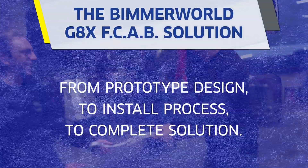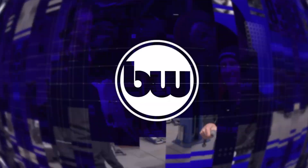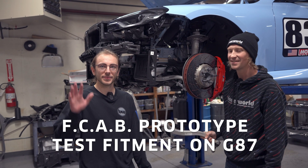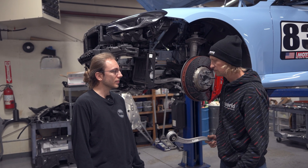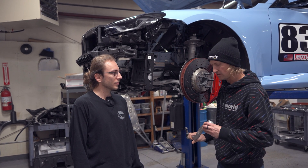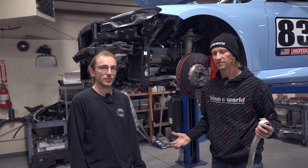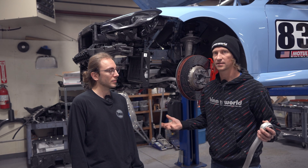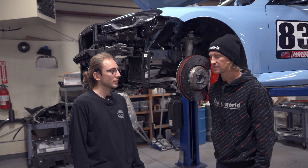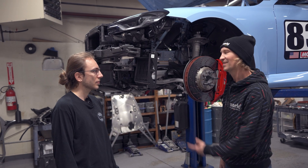Phil here, Jonathan here — we've got Jonathan Z, our product development guru. We're here to do some test fit install on the G8X M2 of a precision front control arm bearing, a piece we've had for a number of chassis over the years — E8X, E9X, F8X — and as you can see we've got the front torn apart a little bit.